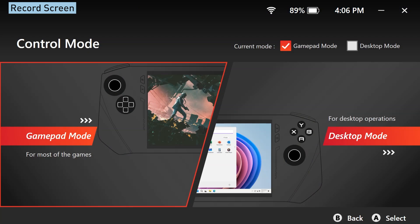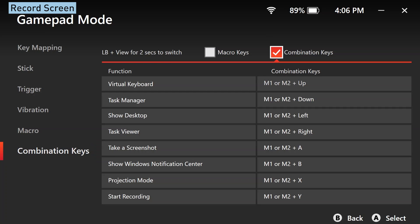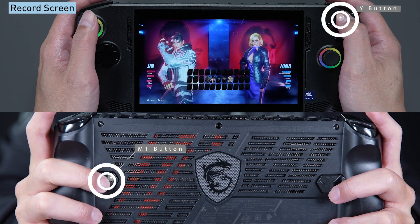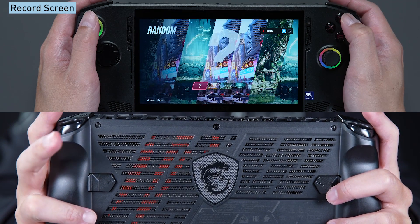And here's another tip. If you've enabled the combination key feature in gamepad mode within control mode, you can just press M1 or M2 and then the Y button in the game to start recording your screen.